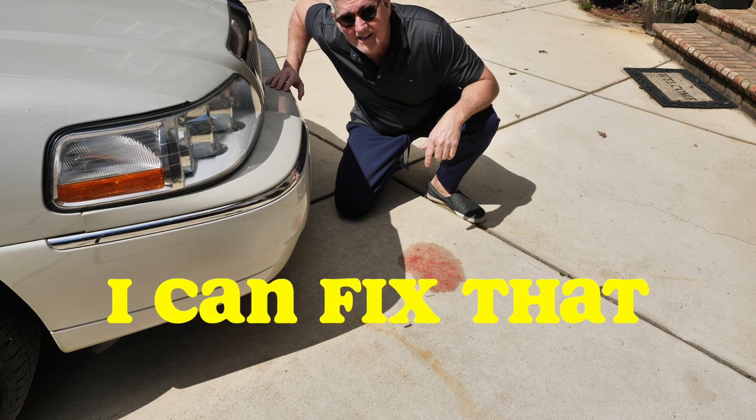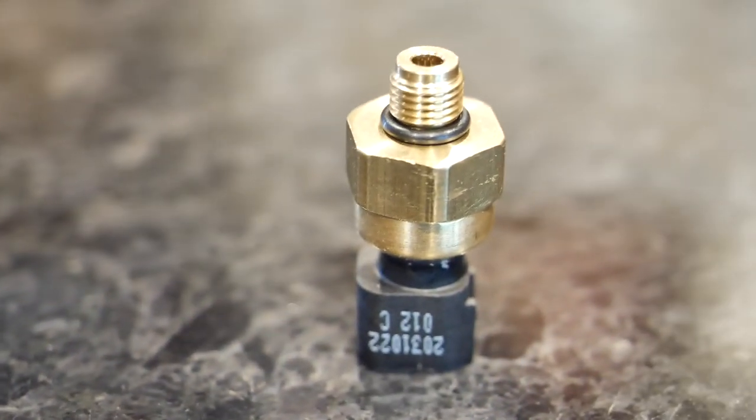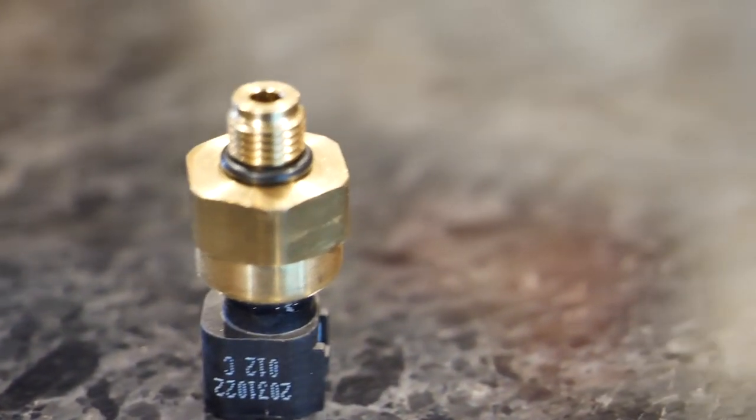With ordering online, the pros are you get it for about half price; the cons are you've got to wait 48 hours. For me, I can wait 48 hours. Here's the part — kind of simple — and I got a shot of it from the other side so you can see the two prongs that connect the electrical.